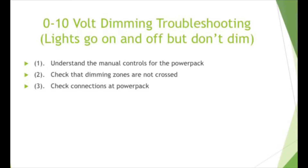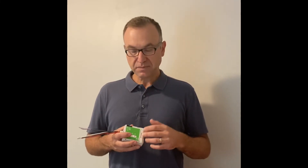If you still have an issue, you want to check the connections at the power pack. For this one, for instance, we have a 0-10 volt connection here at the wires. Some of them have it connected here on some inputs. You just want to make sure that those wiring connections are good right there on the fixture.